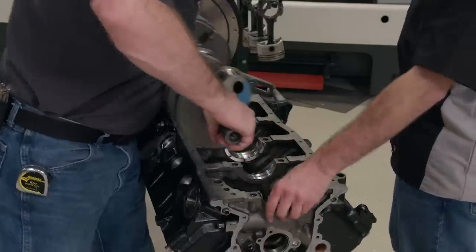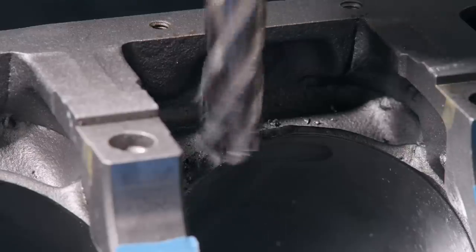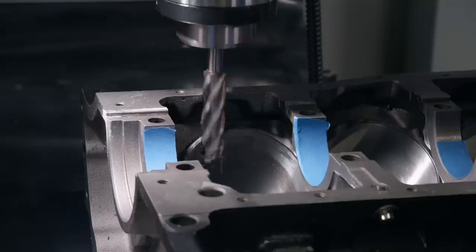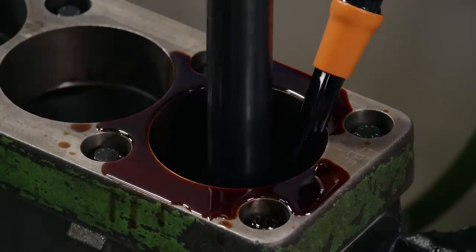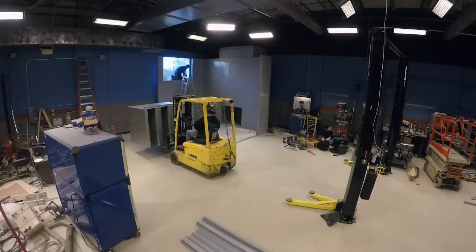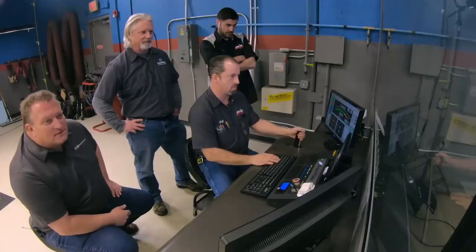Our Windsor Stroker needs a bigger crankshaft, and that requires a little surgery. Today on Engine Power, we clearance the block, and while we're in a machining mood, we fire up the cylinder hone too. Plus, the shop gets a state-of-the-art test cell and some needed dyno upgrades. We can't wait to go full throttle.